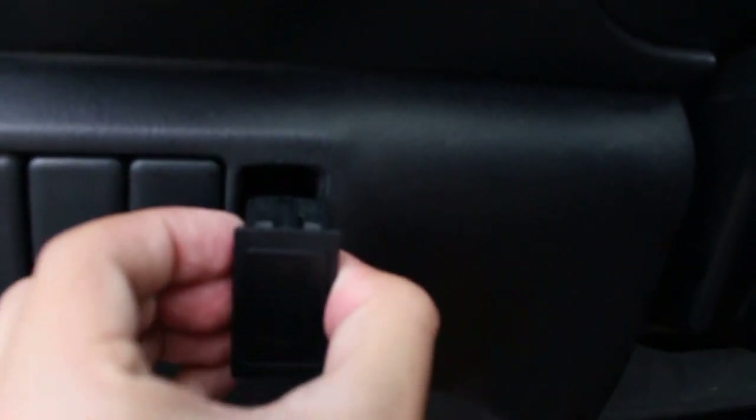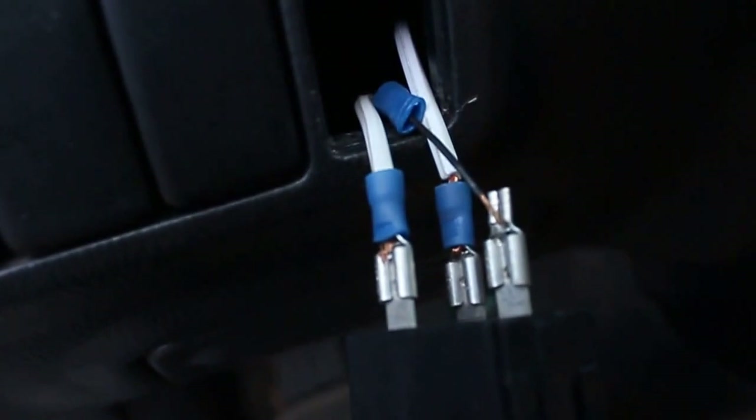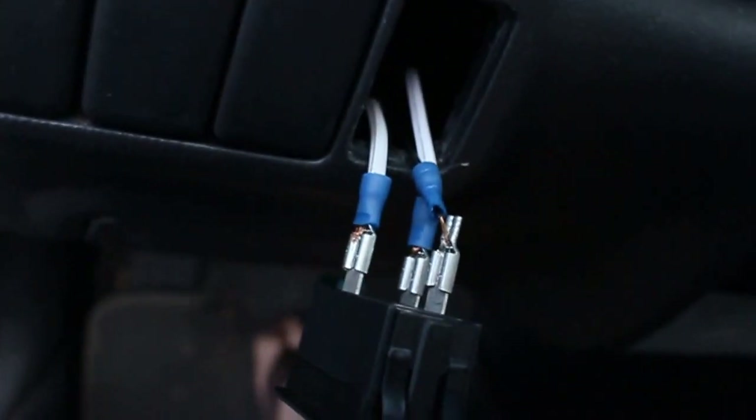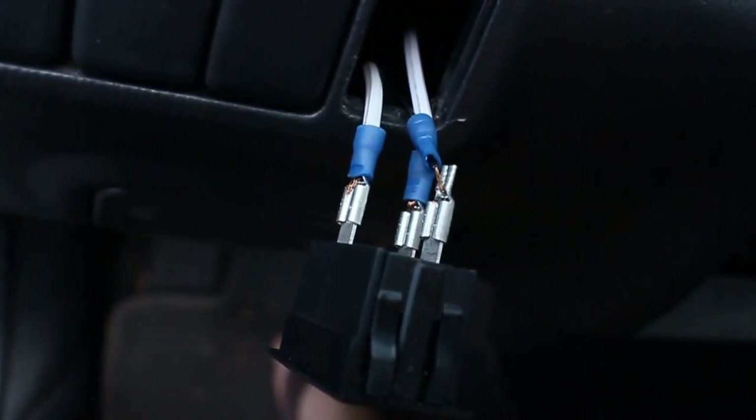This is the problem everyone has. When you have this switch it comes with a diagram on the back that is absolutely useless. You get these three connection points and everybody asks what they are, because the item does not tell you.